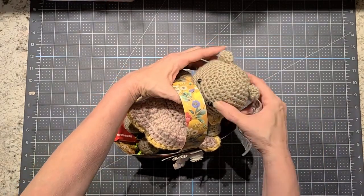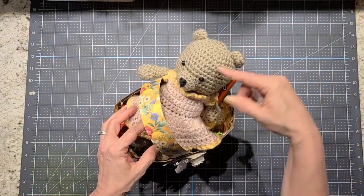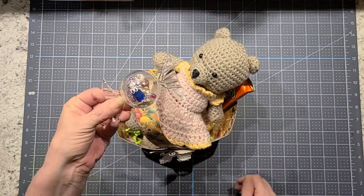I won't see her for Easter, so I just made her up this little Easter basket. And I crocheted her this little teddy bear. Then I made some little beads.